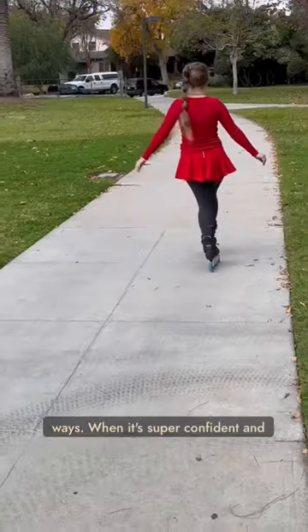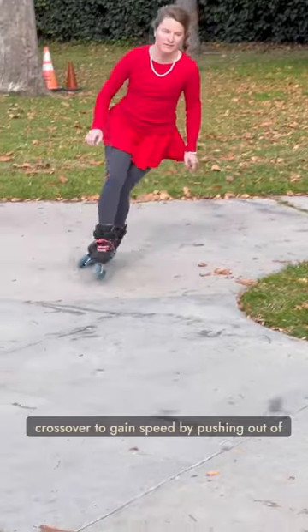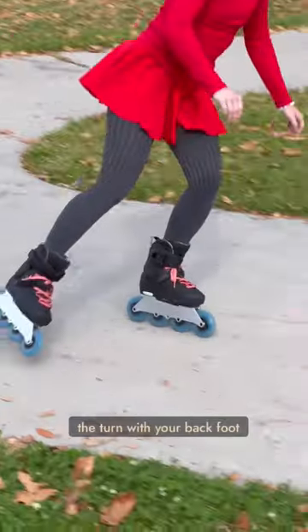When it's super confident and easy, continuously with every step. Around a corner, crossover to gain speed by pushing out of the turn with your back foot.